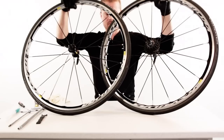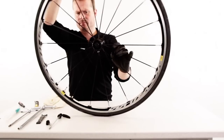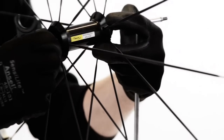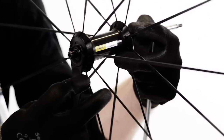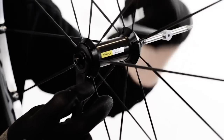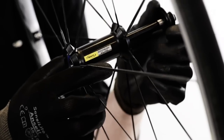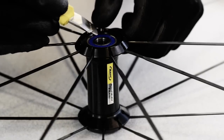Step 1: Maintenance of the Mavic front wheel. Start by removing the quick release. Then take your 5mm hex key and the Mavic wrench key. Remove the end cap and unscrew the dust cover. Pull the axle out from the hub. Gently remove the bearing seal on both sides of the wheel.